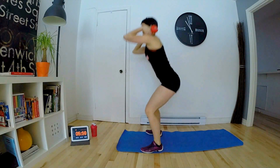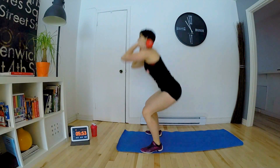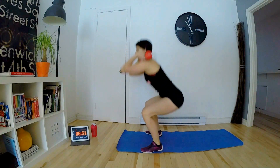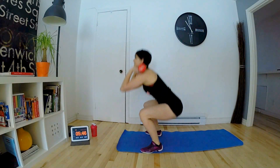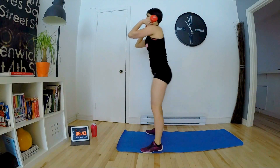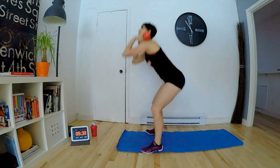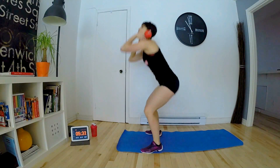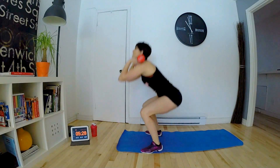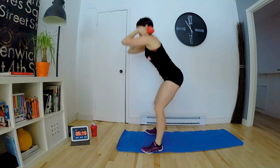Je fais sur le côté pour que vous voyez. 1, 2, 3, 4, 5, 6, 7, 8, 9, 10. 1, 2, 3, 4, 5, 6, 7, 8, 9, 10.